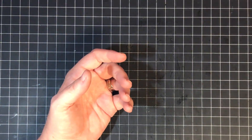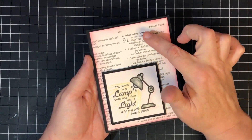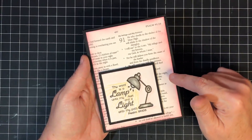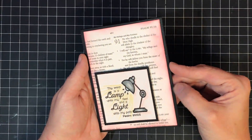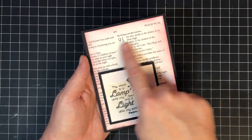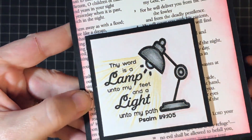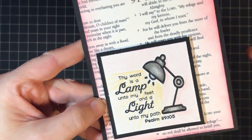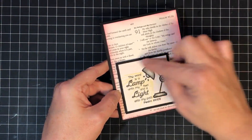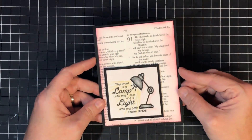This one might be my favorite. Can you see Psalm 91 in the background? What I did was take some white cardstock and my Bible, ran a photocopy of it to make background paper — so I made my own background using my Bible and a copy machine. Then I stamped 'Thy word is a lamp unto my feet' over it. I added a wink of Stella glitter inside the lamp area, which I also colored with yellow color pencil. I colored the lamp and background with pink — something different — and I love how it turned out.